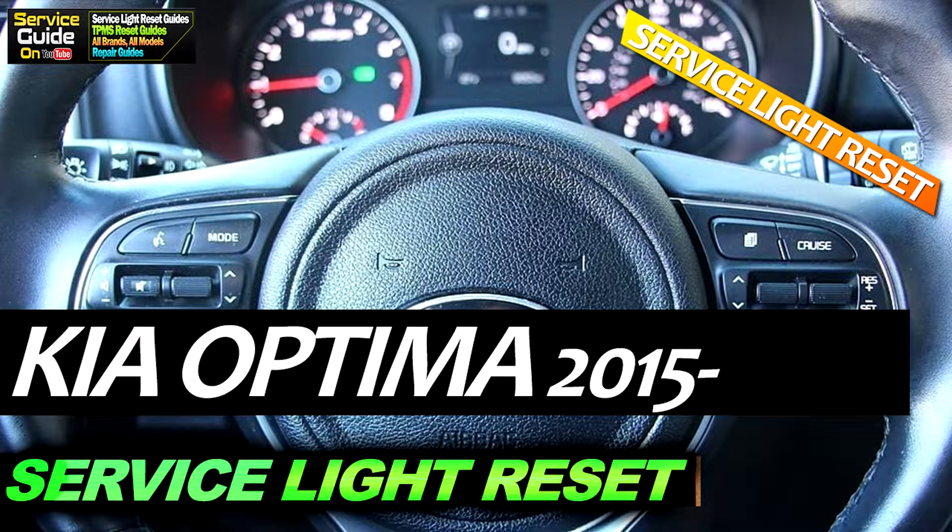Hello, this is Ricky with ServiceGuide. Today I'm going to show you how to reset the service interval or the service light on the KIA Optima from 2015 and onwards.